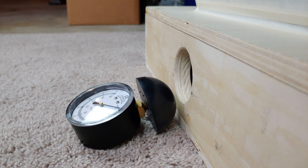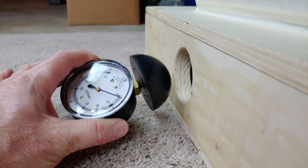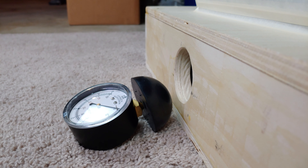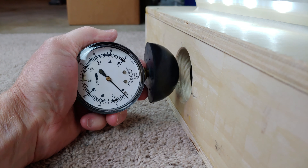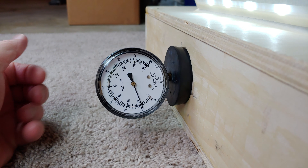Since this S2 has so much airflow on low, maybe it'll have enough suction to hold this device in on low. Let's find out. It does.